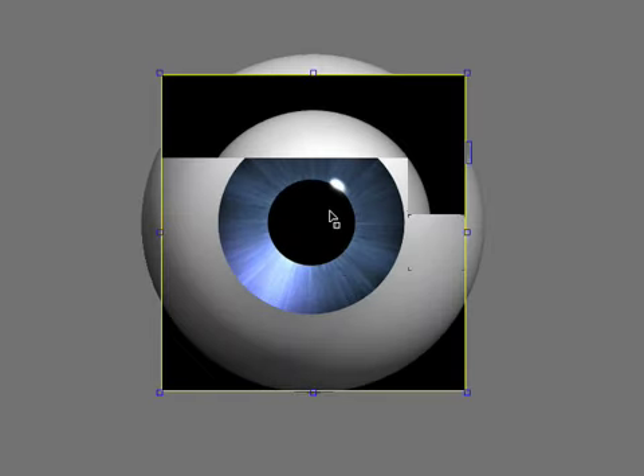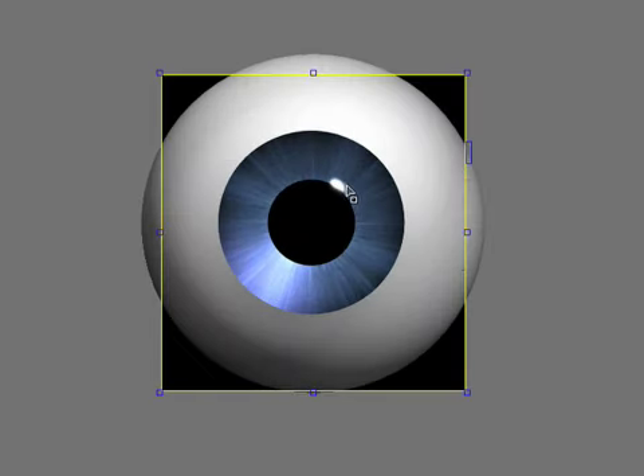That glint in the iris adds a lot of life and depth to the eye. In fact, I've found that glint is even more important than the little tiny white speck of light that people are always trying to get. Sometimes when the character is facing away from the light source, that white spot looks too fake, but the glint in the iris gives it enough life that you don't really need that other highlight.